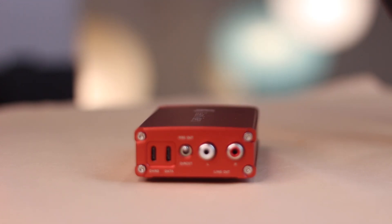So if you've got a serious headphone that needs serious power and you want a portable amplifier and DAC that sounds incredible, the Yeoman TR-AMP is for you.